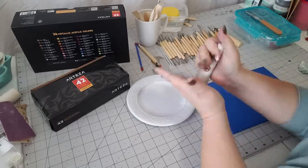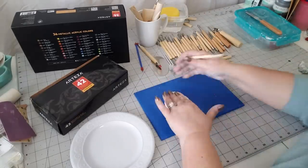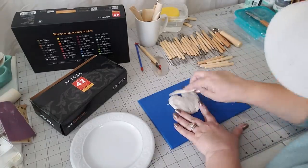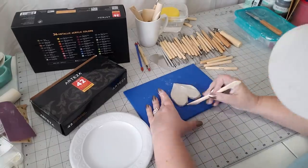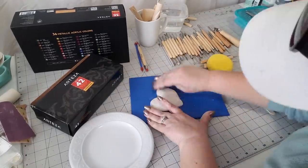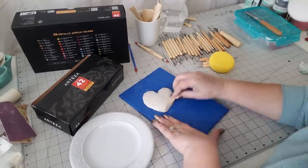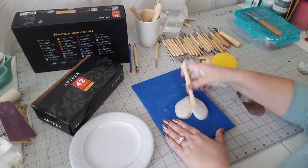I am hand-sculpting this, but if you're not comfortable feel free to roll out and use a cookie cutter. I'm just taking one of the little knife tools and hand-sculpting using my hands and the tool. The tool I'm using is a wood tool and it does a great job of smoothing out the clay. There are lots of other smoothing tools in here — I honestly don't know if I'm using them the right way but it seems to be working pretty well.